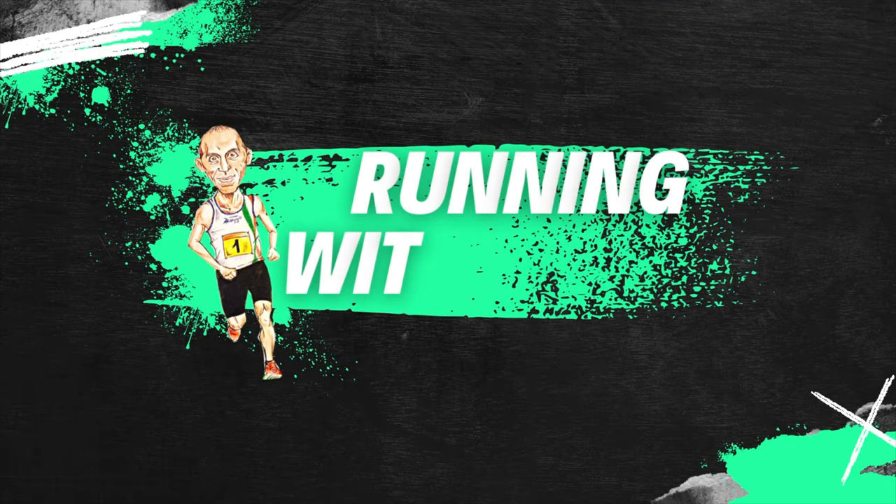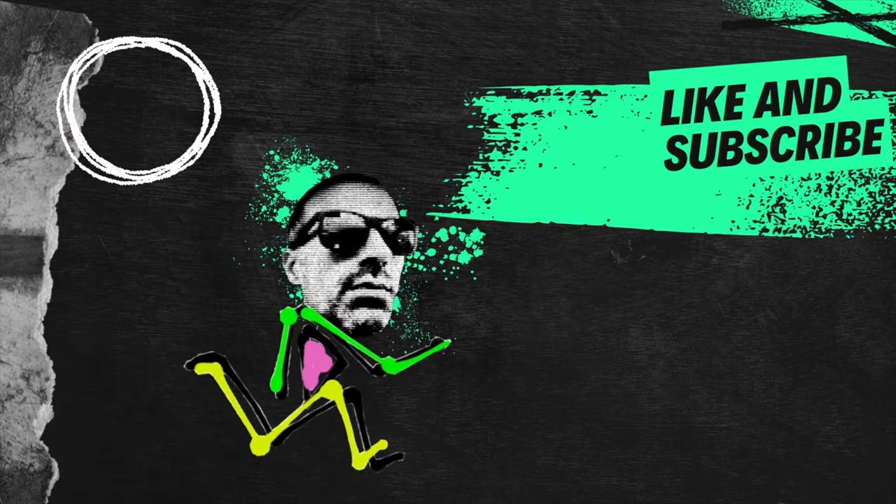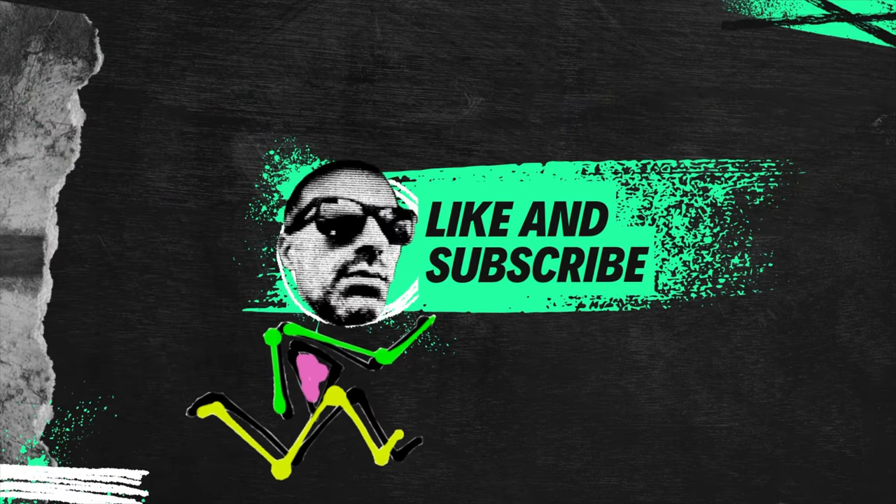The comparison will be between the Boston 12 and the Adizero Takumi Sen. Hello, welcome back runners to my channel.